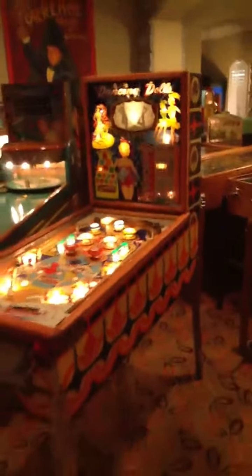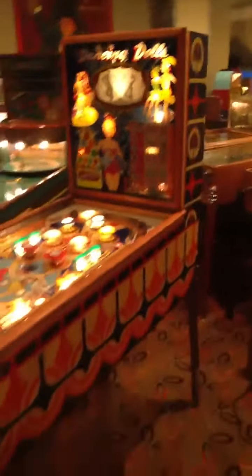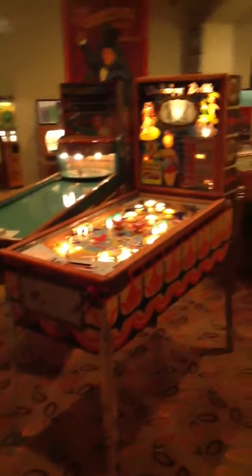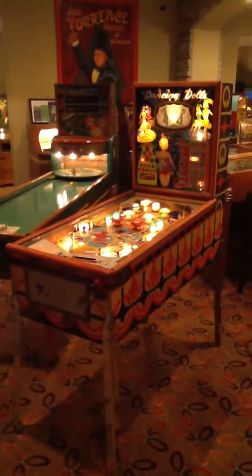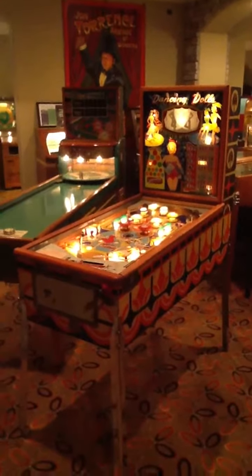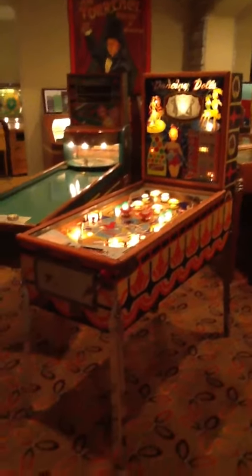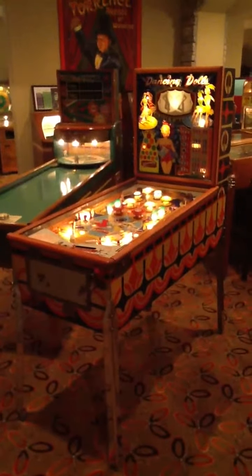Really cool animation in the head — this is the kind of stuff that makes these Gottliebs really desirable. The 1960 Gottlieb Dancing Dolls with animation in the head, in perfect working order, original paint, beautiful rails. Just a great, great piece. If you need any information about this piece or anything in the collection, please go to torrencecollection.com — my phone number and email are there. I'm always buying, selling, trading, and restoring. If you need something repaired or restored, please contact me. I hope you like this really neat Gottlieb. Thanks for watching. Take care. Bye-bye.